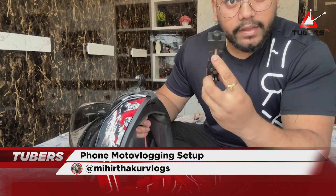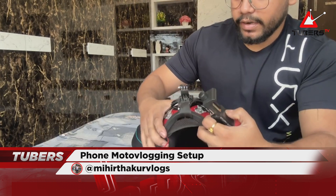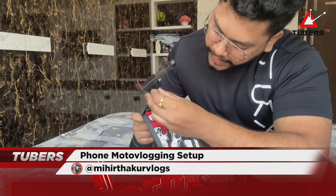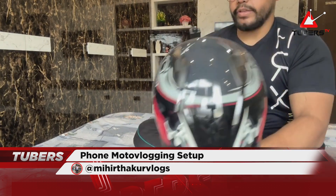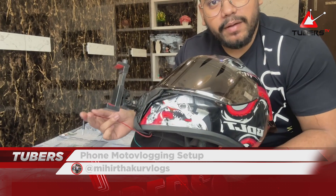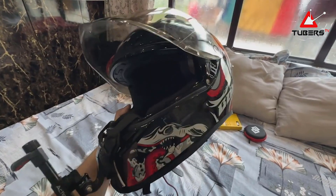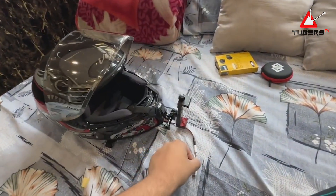Now for the mobile holder — this is a screw-type mount, not a spring type. I will put all the purchase links in the description box. You mount it using a screw-based system and there is an extra wire that plugs into the phone. This completes my motovlogging setup — you can hear audio, take calls, use navigation, and record video. I have also connected the adapter here for the iPhone.